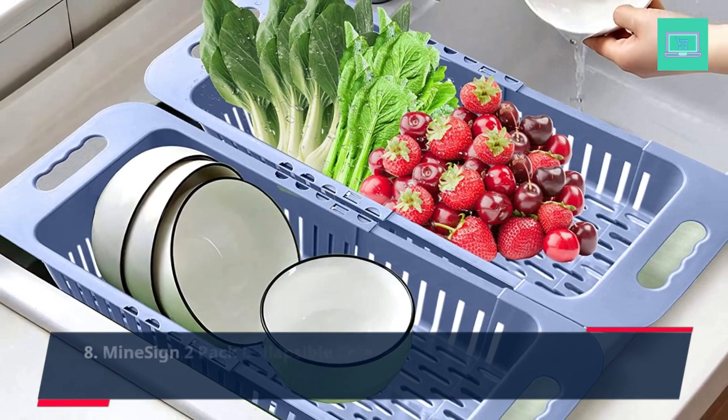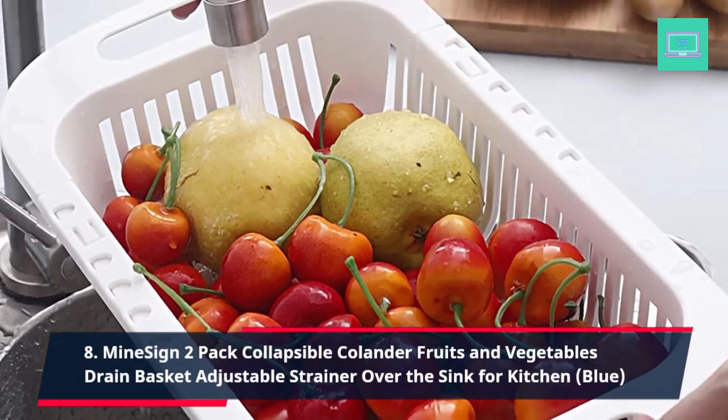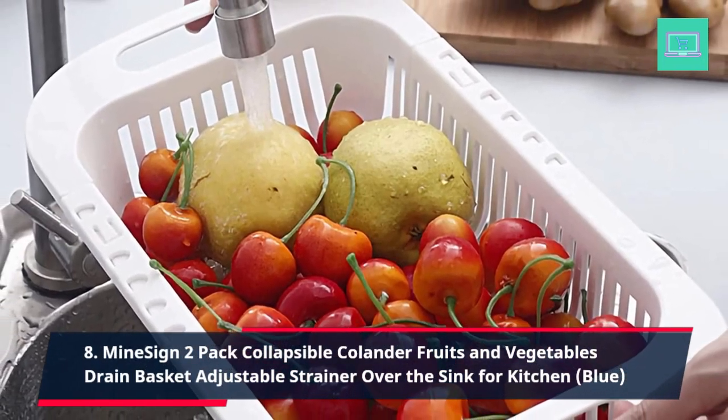8. Minesign 2 Pack Collapsible Colander, Fruits and Vegetables Drain Basket, Adjustable Strainer Over the Sink for Kitchen, Blue.